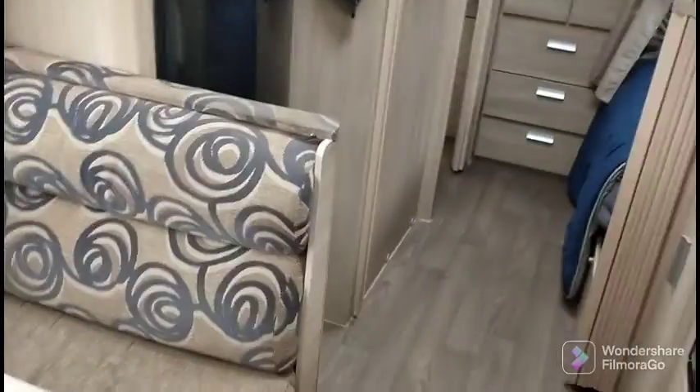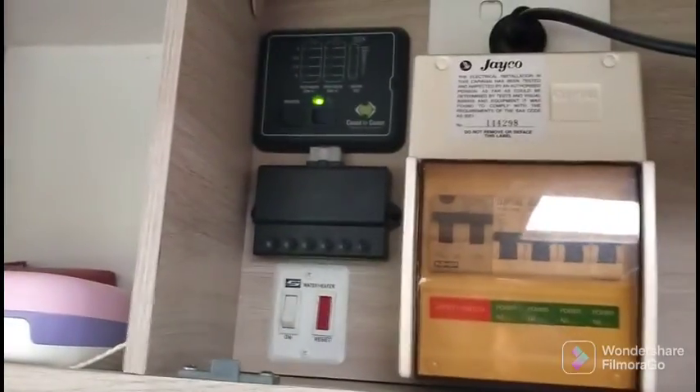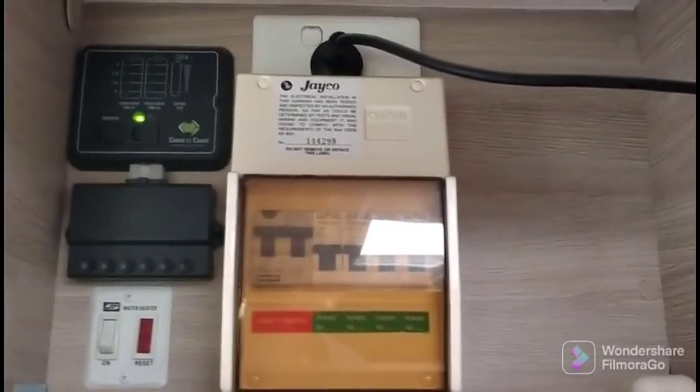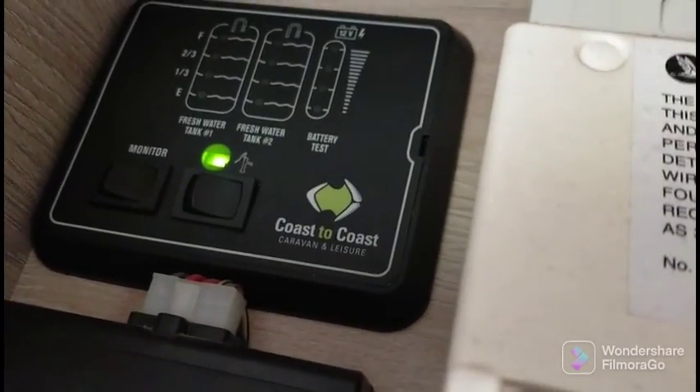This is our table, where the dogs are at. The boys have got bunks down the back. That's the oven and the kitchen obviously. TV up there. I'll show you these buttons in here — this is our circuit breakers obviously, and then we've got our tank gauge up there.